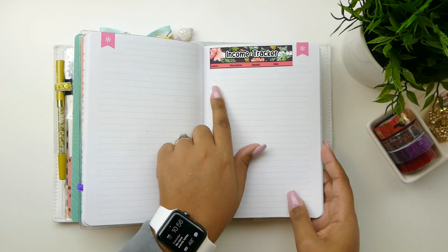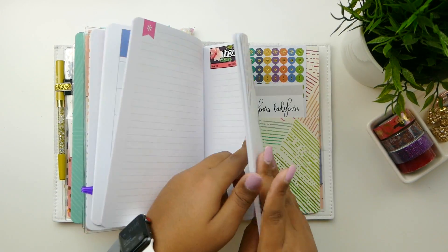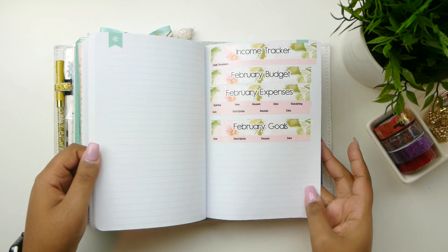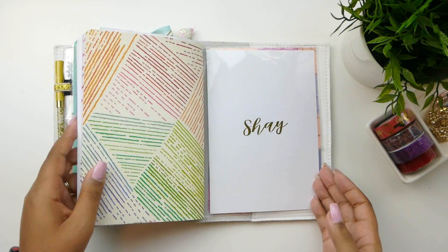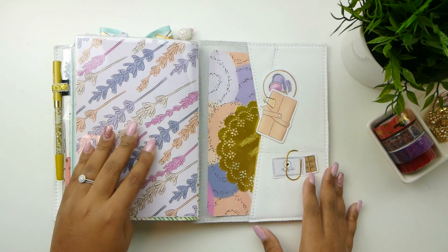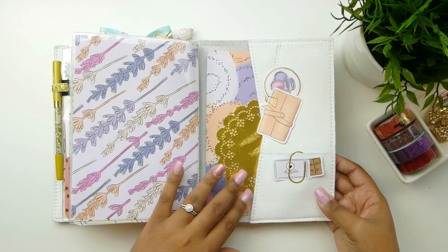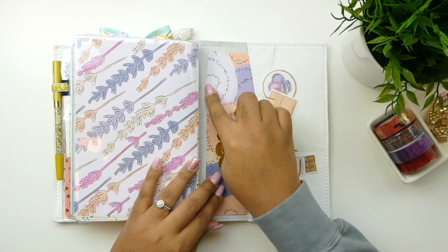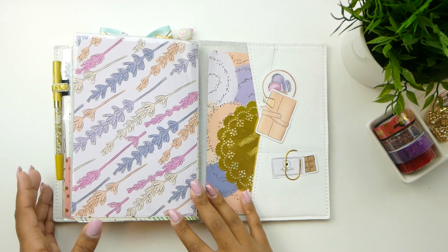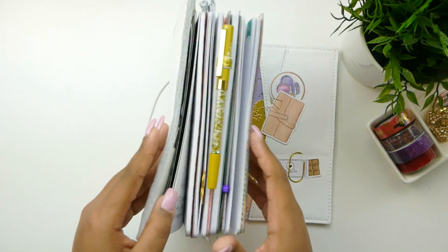I did use this for measurement purposes because I had to make Emichelle a kit — she wanted a budget kit for her planner. And I do have some more die cuts. I did cut this cardstock down to size and rounded the corners, but that's pretty much it. Nothing super fancy — I use it for functionality.